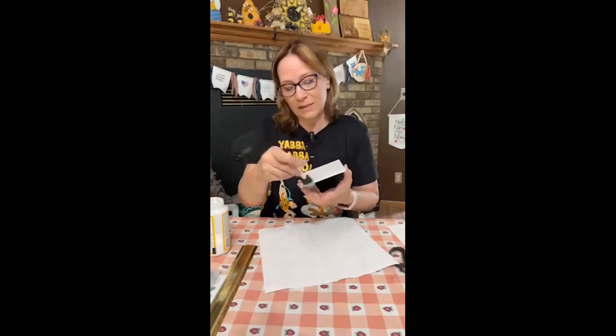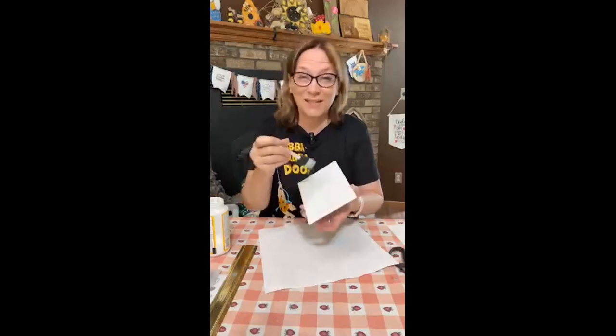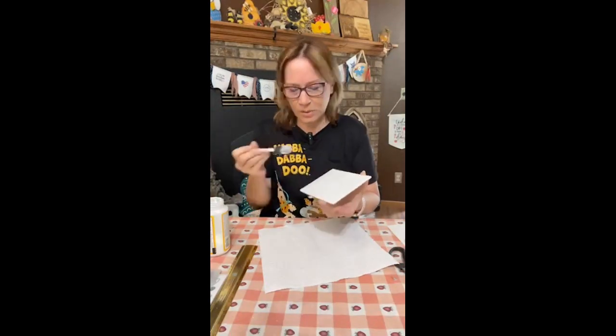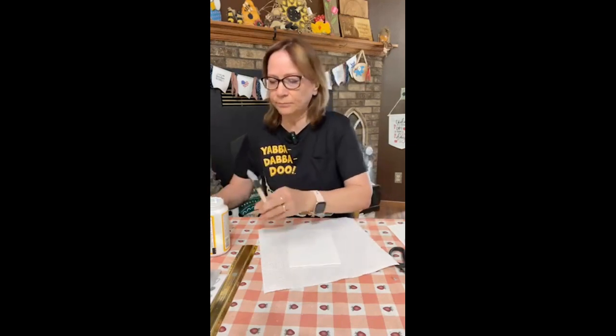Now on this one, honestly, the napkin is not going to go up to the ends but it will go to the sides. I'm just using the Mod Podge - I like that.